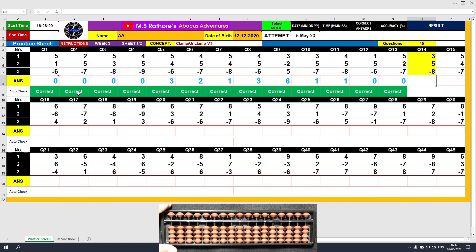Question number 14: plus 3, the answer is 3. Plus 5, the answer is 8. Minus 7, unclamp motion, the answer is 1. Minus 8, unclamp motion, and the answer is 0.